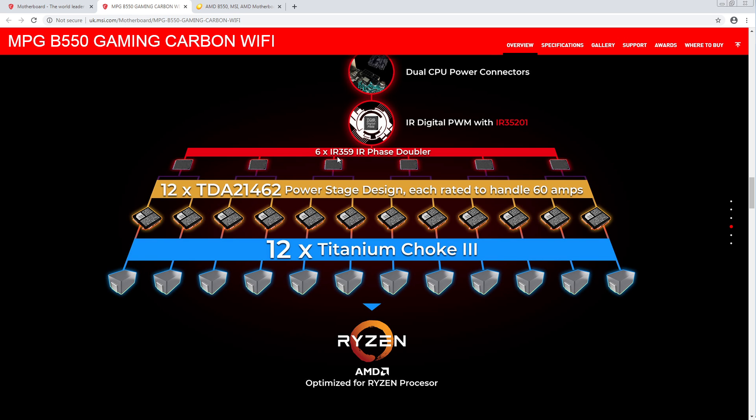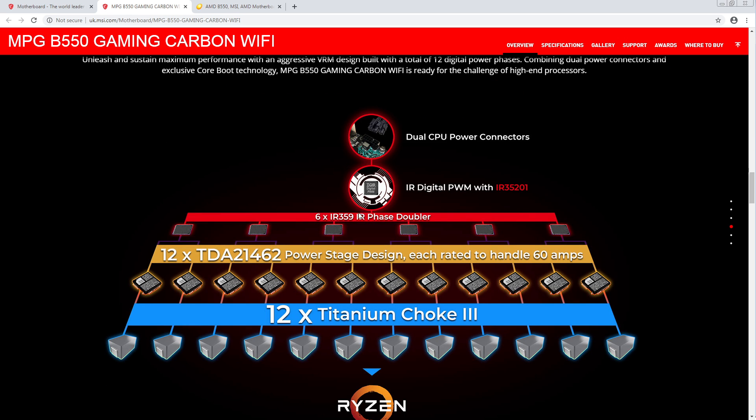TDA21462s in a — yeah — it's 6-phase, 35... wait. So they're using 3599 doublers, 60-amp power stages. Those are smart power stages — TDA21462s are good.